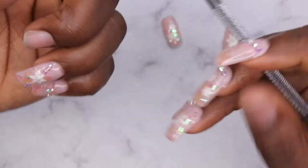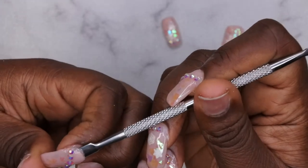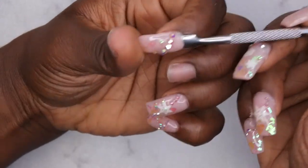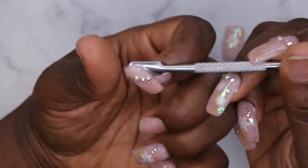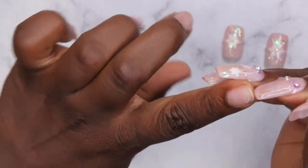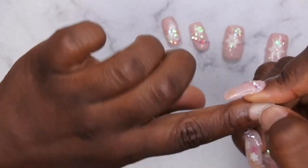That was just me flexing it off to break the seal, and then I'm going to go in with this cuticle pusher underneath to pop the rest of the nail off. I did apply a little bit of cuticle oil just to help lift it up. Now that the seal is broken, it's going to come right off — and no damage to my natural nails. I love that it just rolls off the nail!